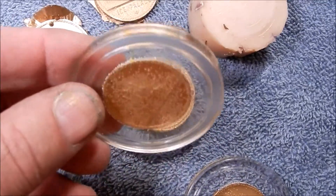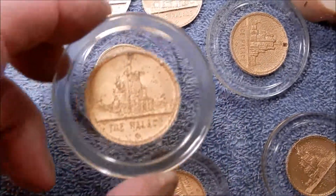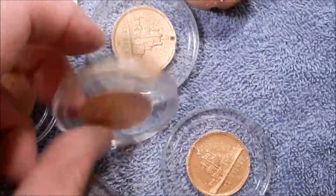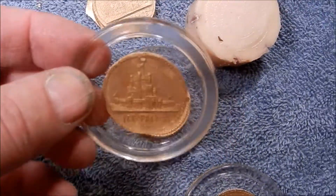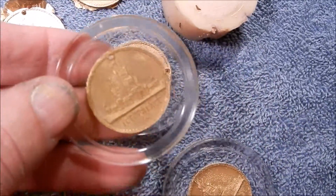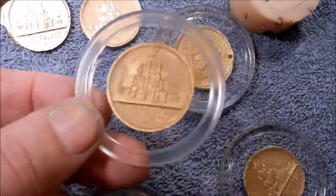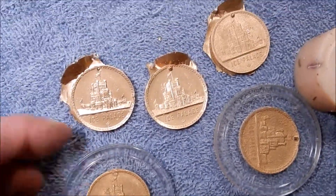I didn't like that effect — it actually kind of detracts from the look. Once I figured out how to degas the plastic, this one is somewhat degassed. You just put it in a vacuum chamber for several minutes to get a really nice, clear-looking medallion. I might also add some colored confetti to the plastic around the edges to give it a more festive look.